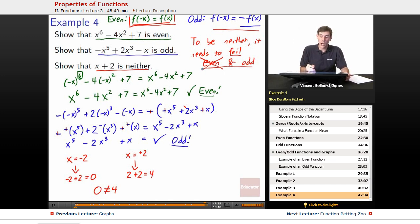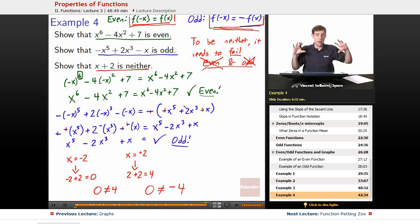Next, we want to show it's not odd. The odd property requires that plugging in the negative gives the negative of the positive result. So 0 is not equal to negative 4 either. If we plug in negative 2 we get 0, and if we plug in positive 2 we get 4 — not negative 0. We fail to be odd as well because plugging in opposite numbers doesn't give opposite results; 0 is not the opposite of negative 4. It fails there too, so it checks out — that one is neither.